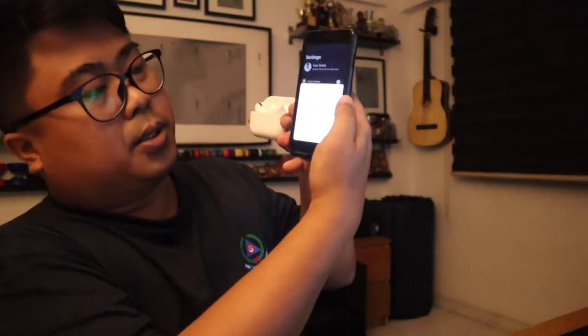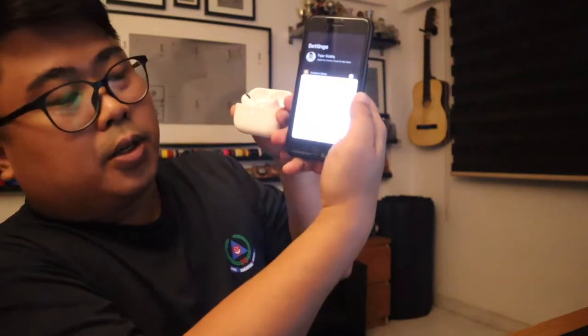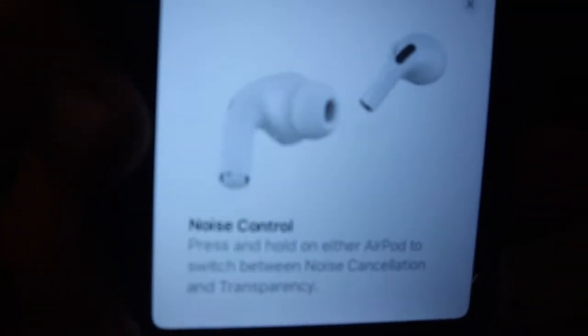It's connecting and the logo is kind of spinning. There you go, spinning over here. It's a very nice UI. Is this the right way to use it? I think so.